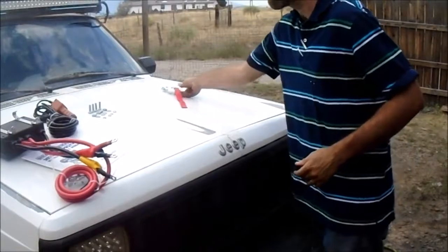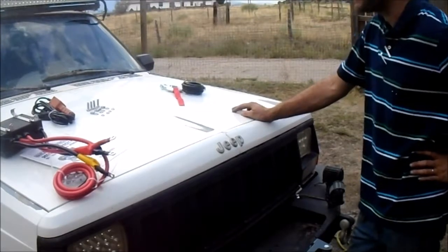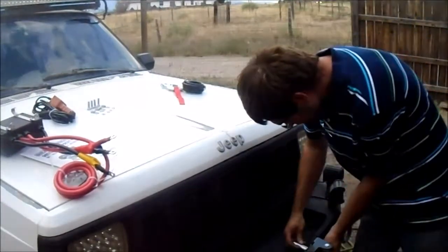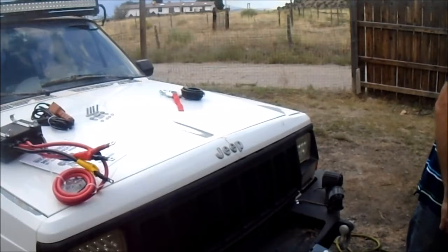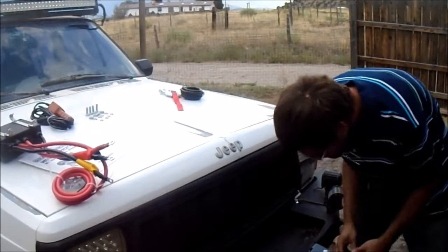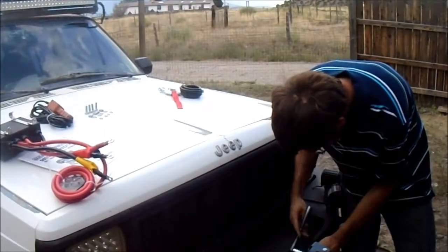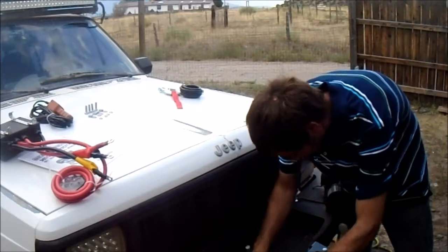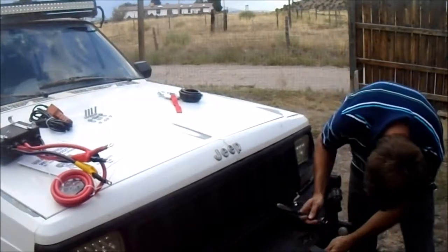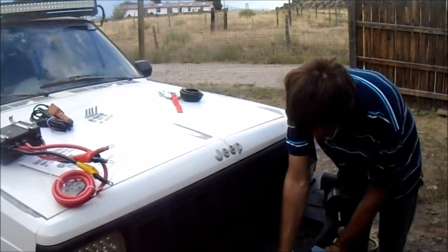Just so the wind doesn't carry that away. That'll be a lot of fun putting the lead through. I did say there were metric, didn't I? Nineteen. Yeah, that's pretty much where it's going to sit. I don't really have a choice for this bumper. And we'll just torque it down good and tight.